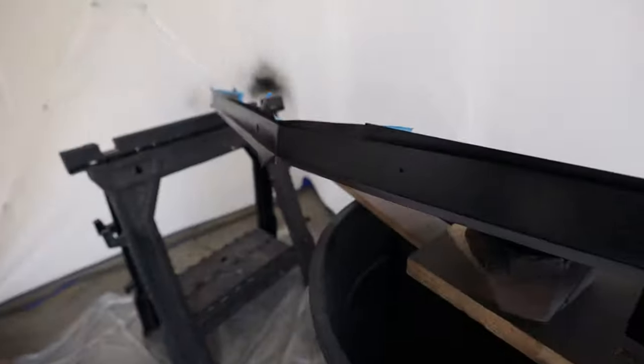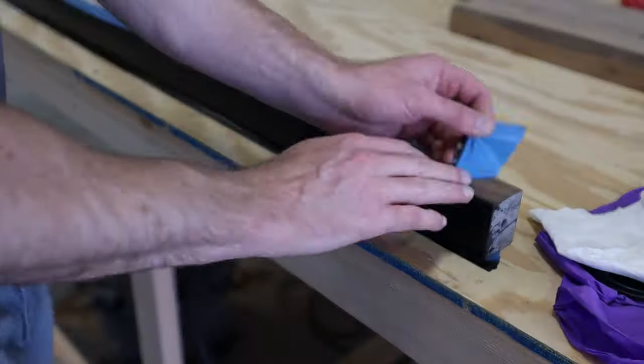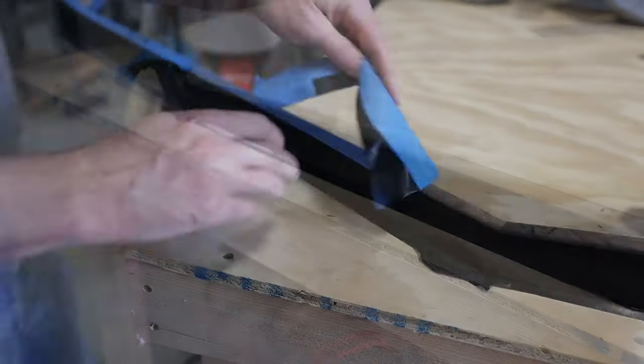I let the paint cure overnight. Now we can pull the tape and make sure the lines are clean. So far, so good — looks like we can start sanding.